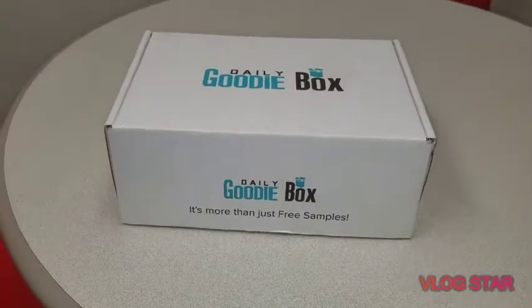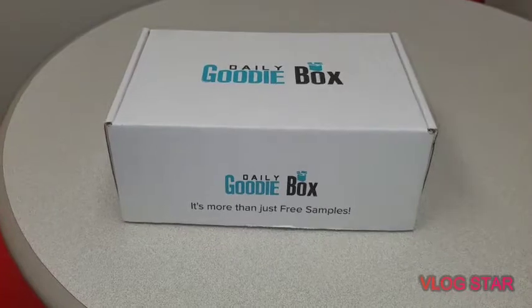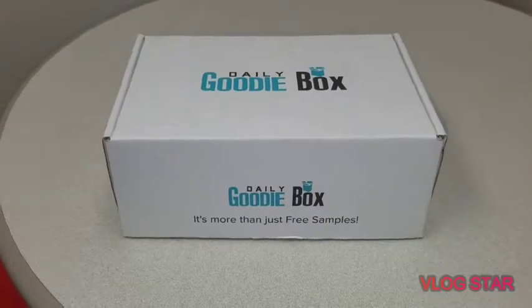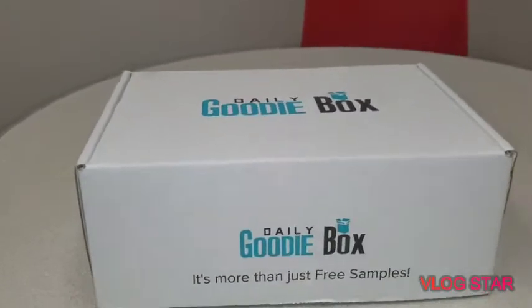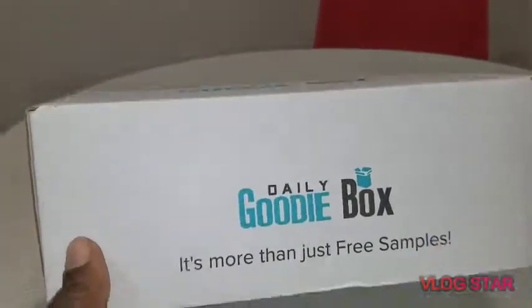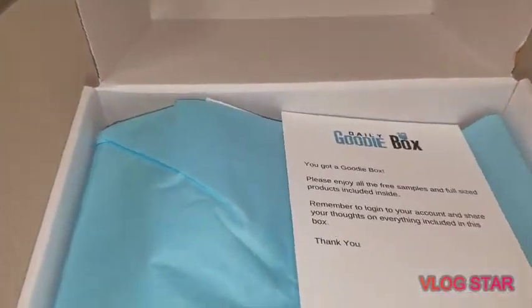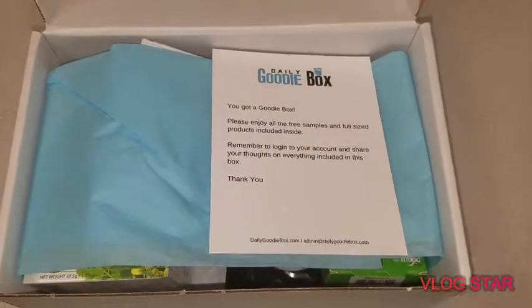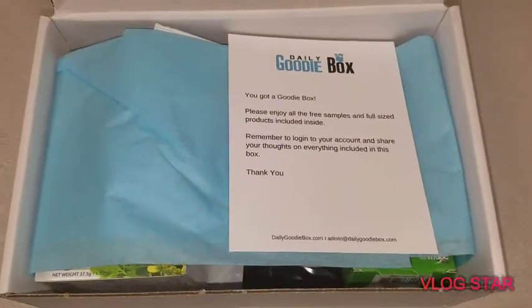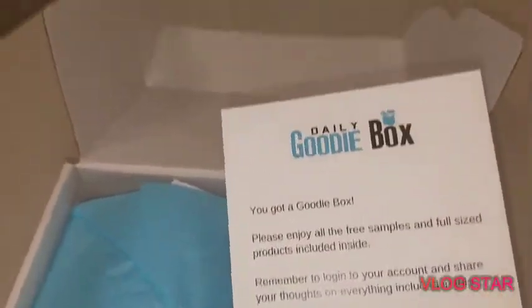Hey YouTube world, it is Lisa, aka Chocolate Love, coming to you with another unboxing. This unboxing is the Daily Goodie Box. What you need to do is go to their website, check them out, fill out some questionnaires, and be interactive inside their website, and then you may get lucky to grab one of these Daily Goodie Boxes. We're gonna get right into it — as soon as I open it up, there's a little card here.